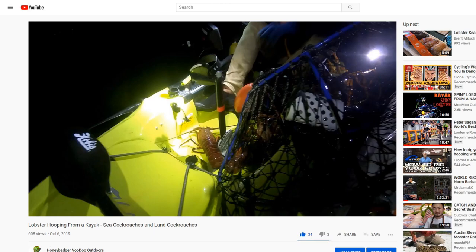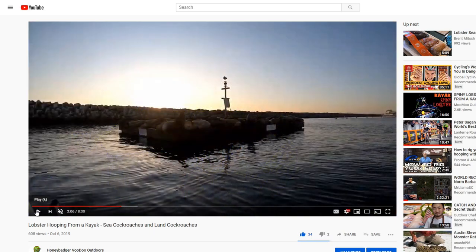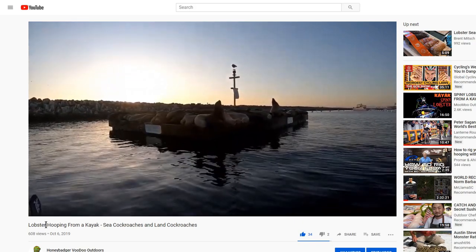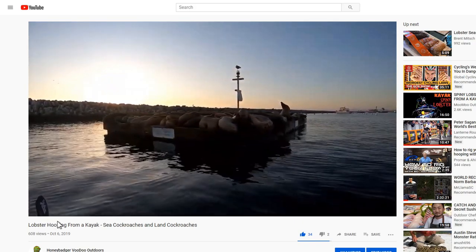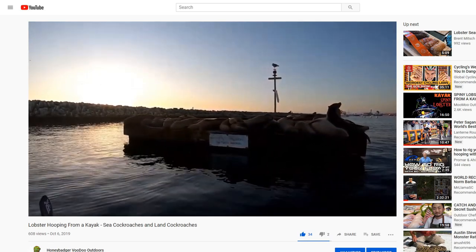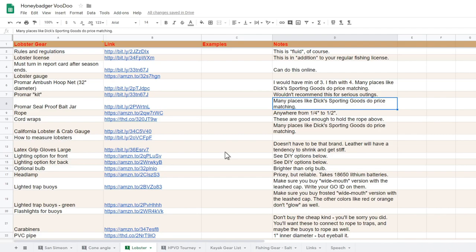I may have to break up this video into maybe a couple or three different segments because it just may run too long. So maybe what I'll do is cover gear first and then move on to on-the-water theory. What I'll do is start with a Google Sheet — kind of dry, but you may find many of these links useful when you get started. I will leave a link to this Google Sheet in the description.